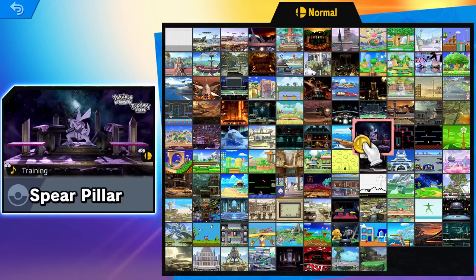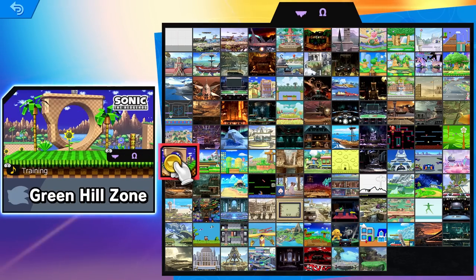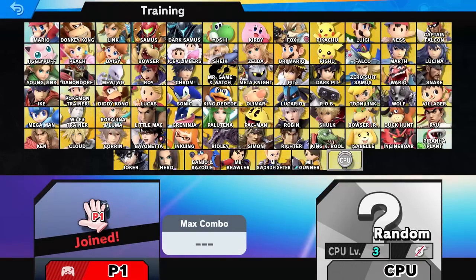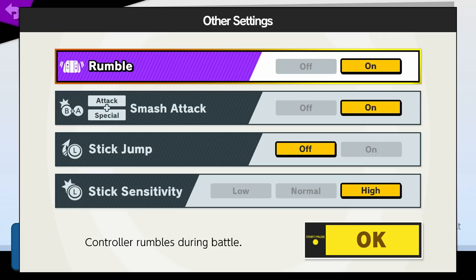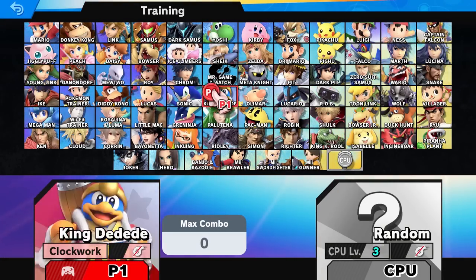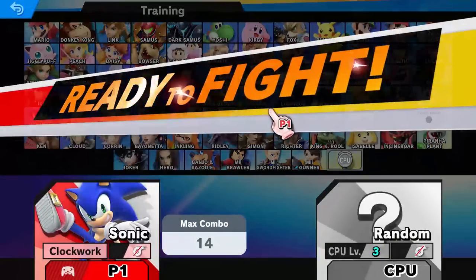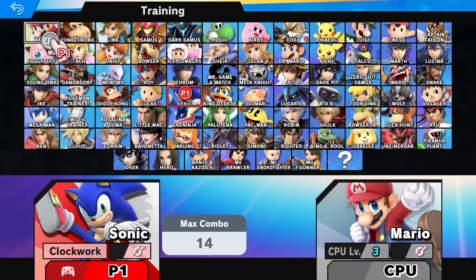So I'm just going to hop into training, I'll pick a random stage like this one. And while this is loading, I'll probably show a screenshot of what my control scheme is. I highly recommend you guys just copy that just for this example, and if you guys actually like that control scheme, you can stick with it. So I'm just going to pick Sonic here, I'll pick someone random like this guy right here.